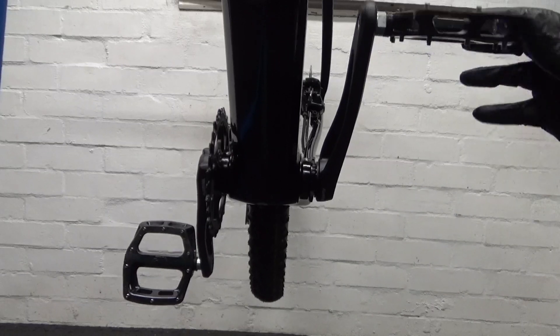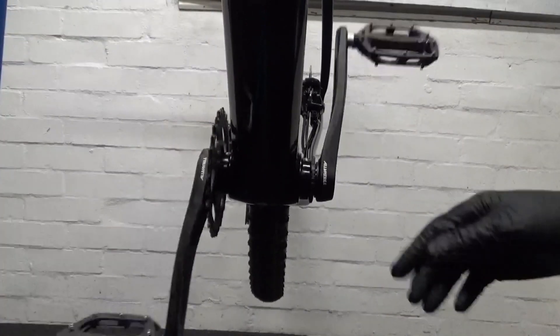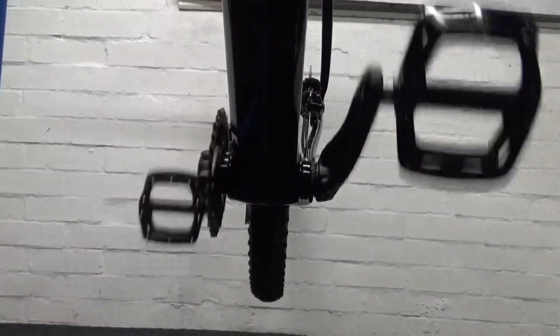There we have the crank refitted again — it should be nice and smooth. I hope you found the video helpful. If you did, remember to give it a thumbs up and subscribe to the channel for more cycle-related content. Until next time, ride safe and I'll see you then.